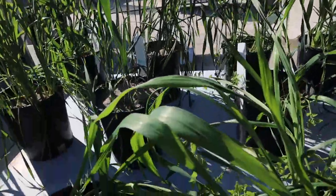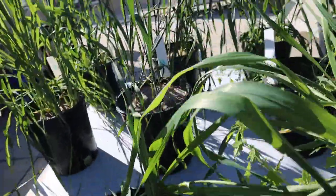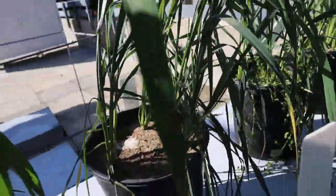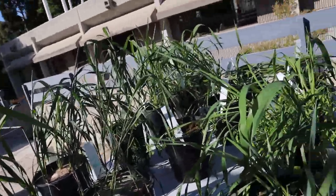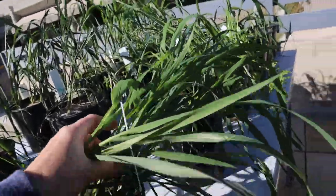This is Soil F. It looks pretty good in this pot, but struggling a little bit in these pots — the growth is not as strong.